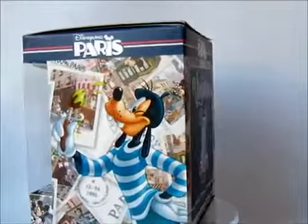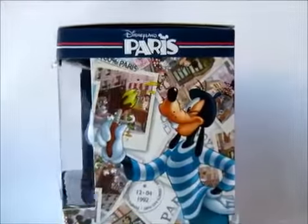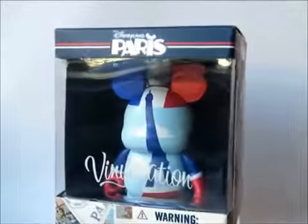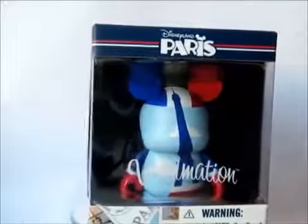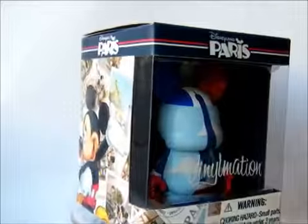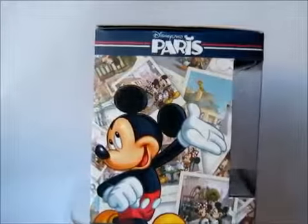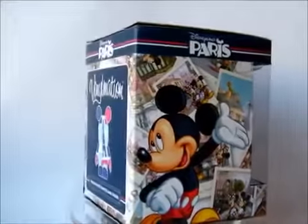As you can see, this figure has the French flag on it. It also has the Eiffel Tower. And around on the box it has postcards from France and Paris. I think it's a fantastically well-designed figure — it is exactly what any tourist going to France or to Disneyland Paris will want.